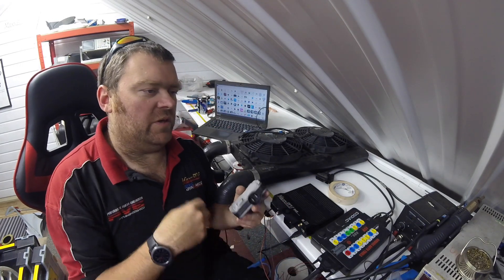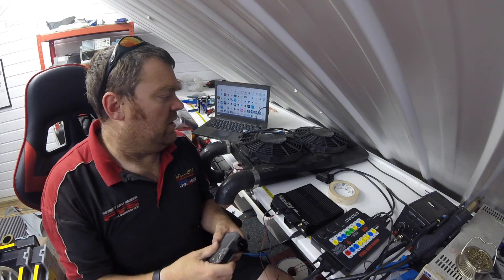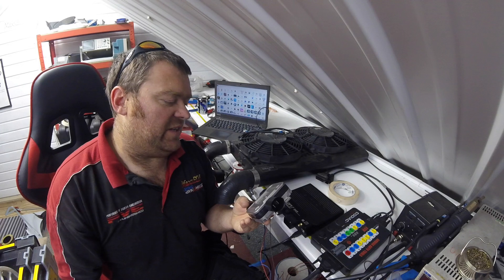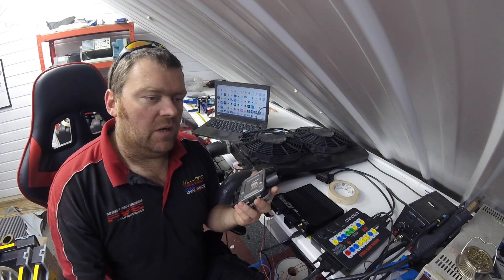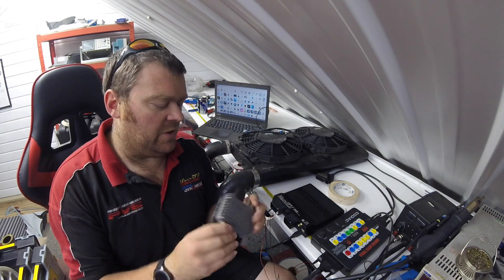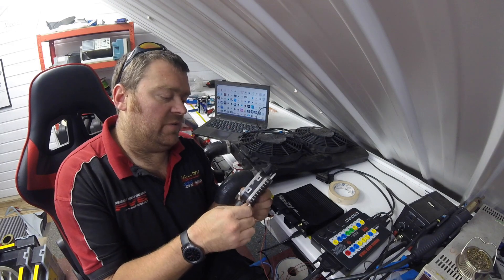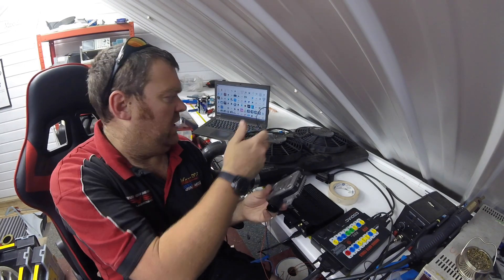With a relay you get this big amp current rush into the electrics of the vehicle and the fan overshoots. Ninety percent of the time now we use a PWM controller. This is an OEM one, fitted to lots of Fords, loads of Volvos, Jaguars. It's a nice cost-effective unit. This one is a twin fan one, which is what we're going to use on this Escort.